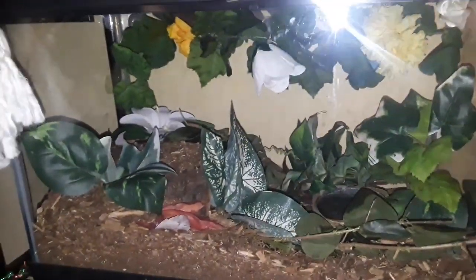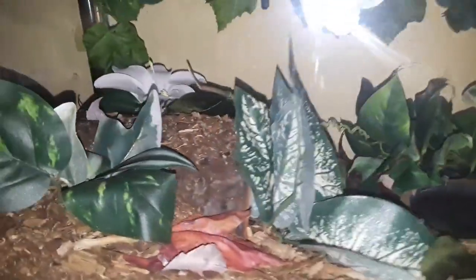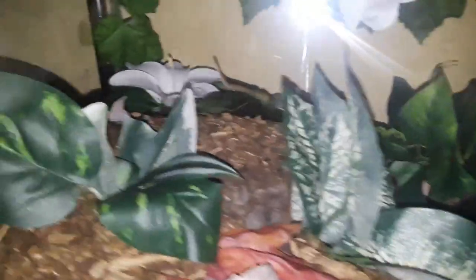This is what I've been doing with my arboreal tanks — trying to give them natural fills. This is my striped knee tarantula, one of my three, and he is hiding. There's so much in here but I can see a leg, so he is right there.